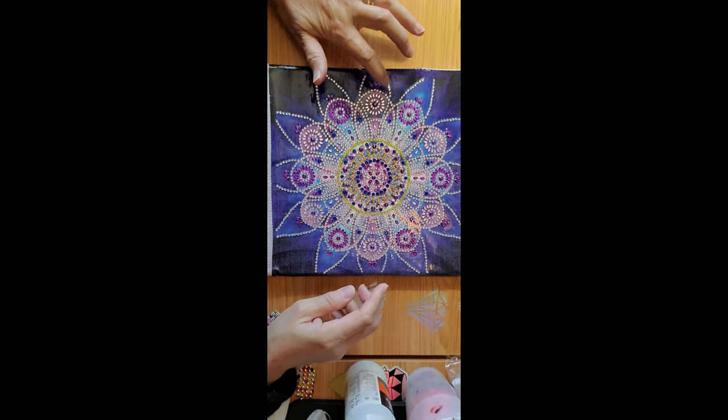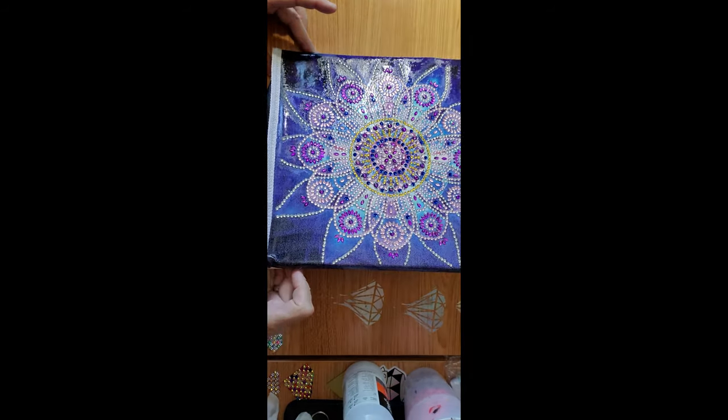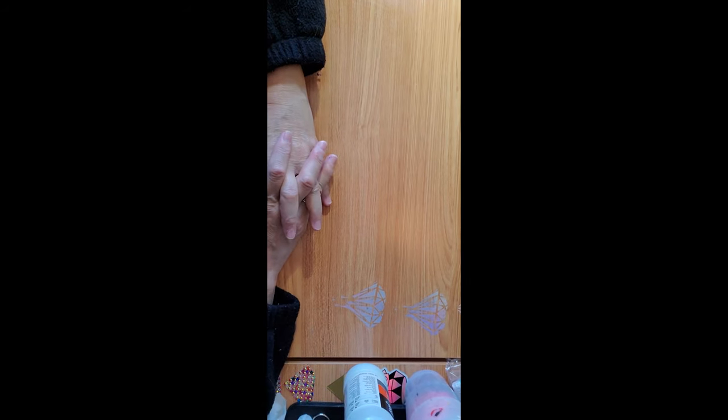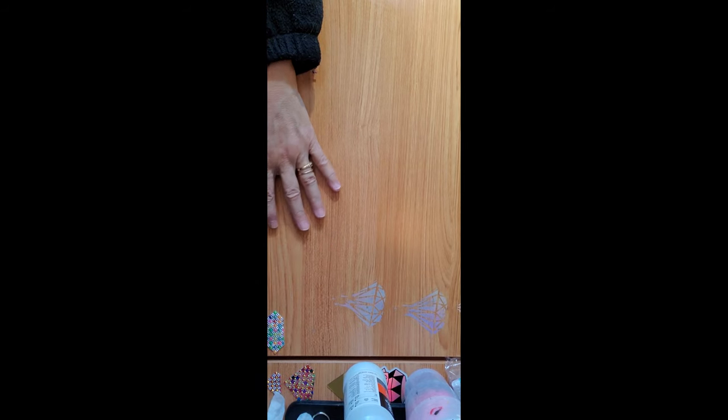These only need about a few minutes, and I can see that some areas didn't catch the varnish, but I can catch those on the next coat. I'll wait about half an hour or 35 minutes before coming back and applying a second coat.